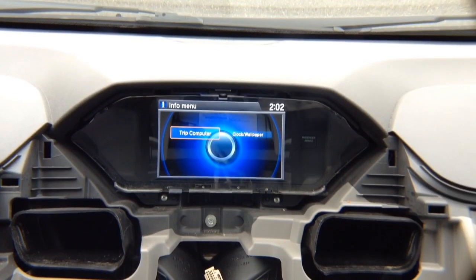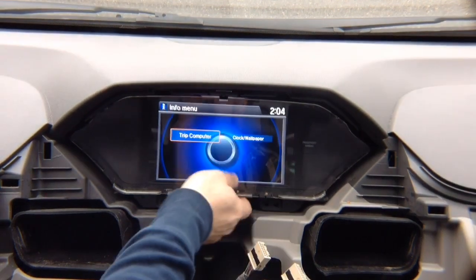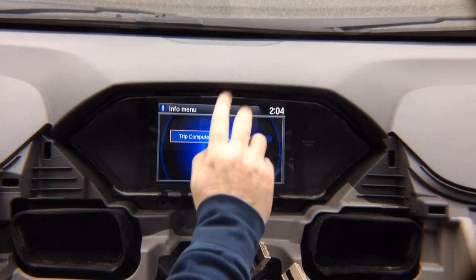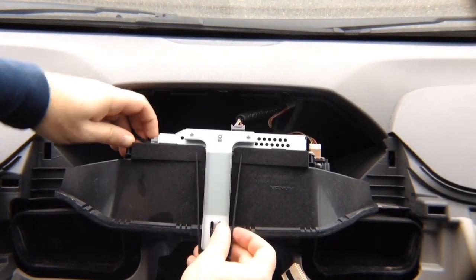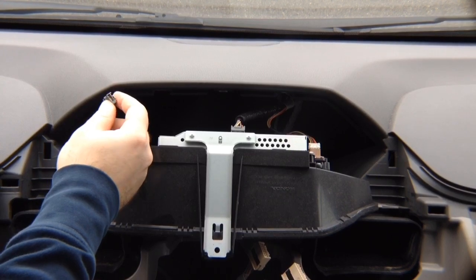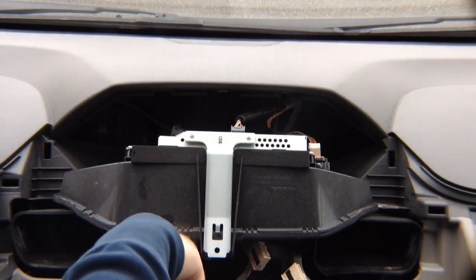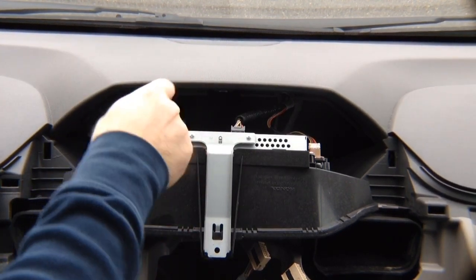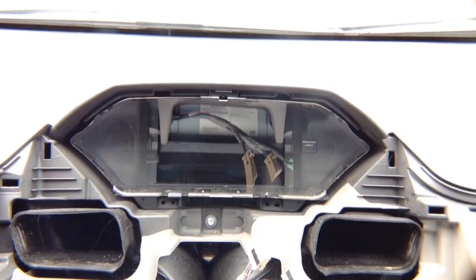Now we need to remove the screen. To remove the screen, remove these two screws and the screw over here using a Phillips screwdriver. Pull the screen out. You'll need to access the connector in the back for installation — the connector you need is right here on top. Unplug it. You won't use it directly anymore because you're going to install the connector from the interface. Previously this cable went from here down into the radio; now it will go from here into the interface and back into the radio.